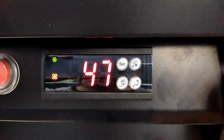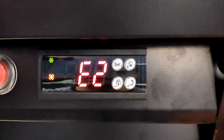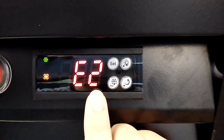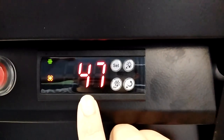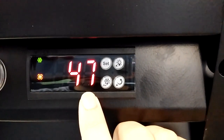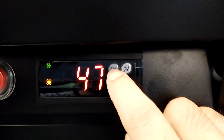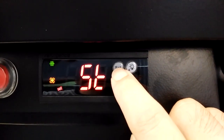Now the temperature unit has been set to Fahrenheit, but there is an error code E2 on the screen. We have to fix this problem by pressing this setting button for about five seconds.